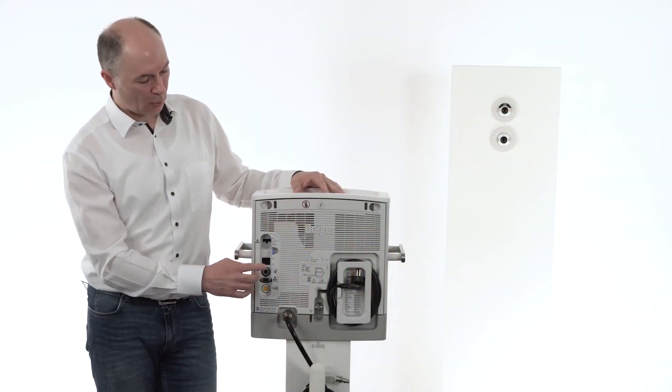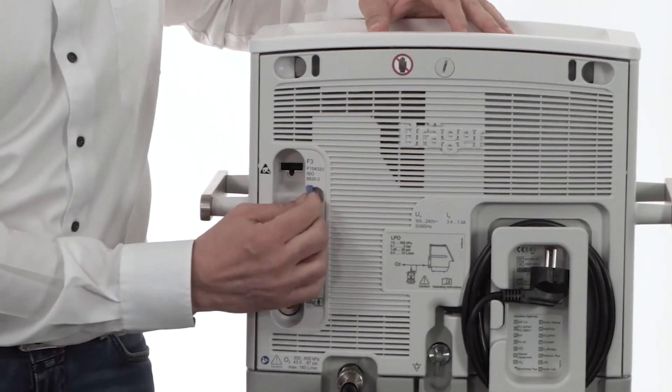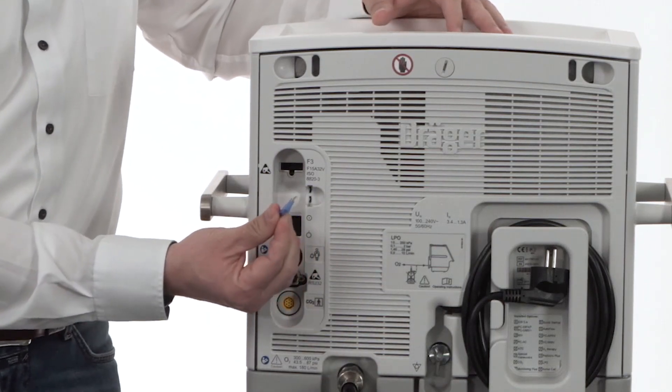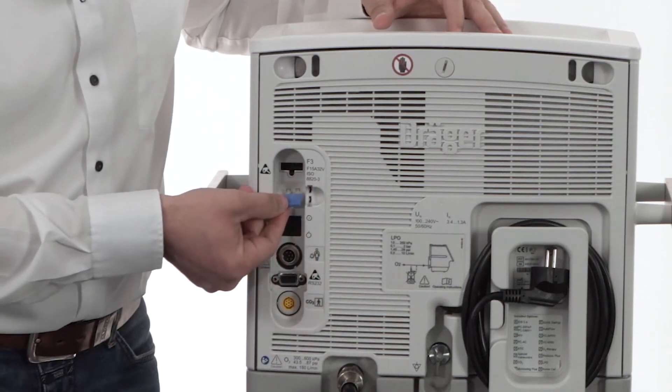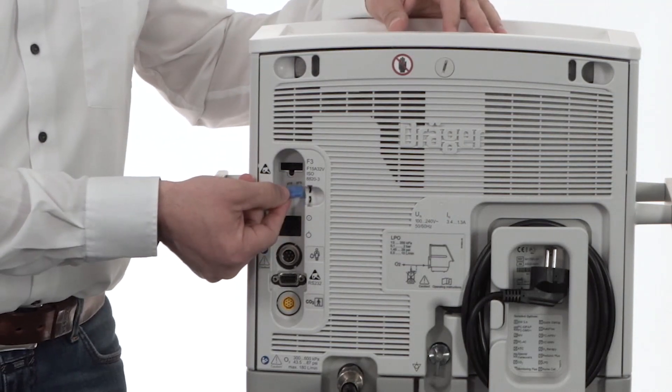Now let's have a look at the electrical fuse. The fuse which is seated in the fuse holder has to be placed in here in order to ensure electrical connectivity.